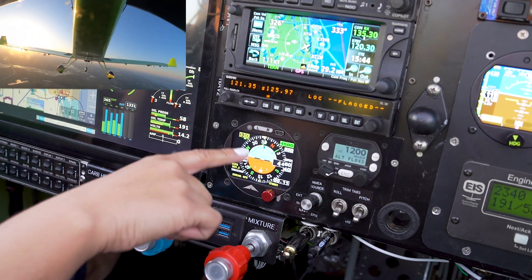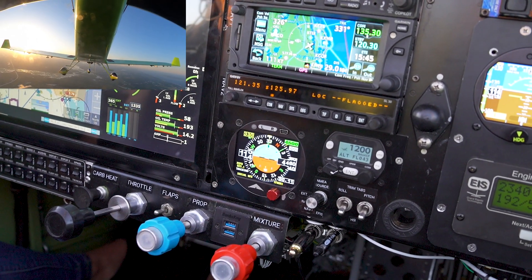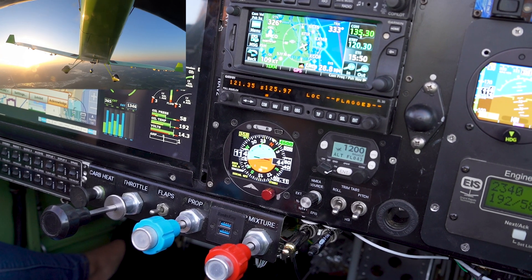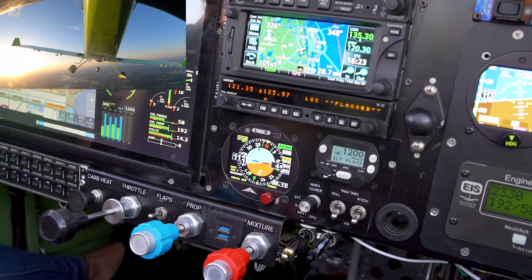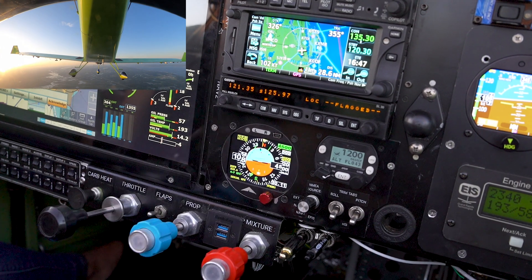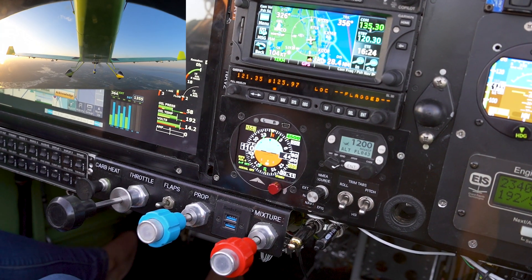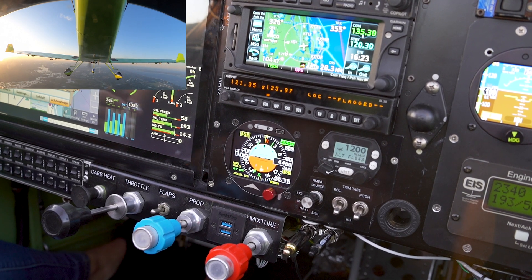Now I'm turning to a 330 heading — I'm the one holding the altitude and the autopilot is flying the heading. We can see the green arrow is not on the altitude indicator. Now we're making a right turn again — I'm holding the altitude myself. If we want to turn off heading mode, we click the button again and the green arrow disappears, meaning I'm now flying both heading and altitude.